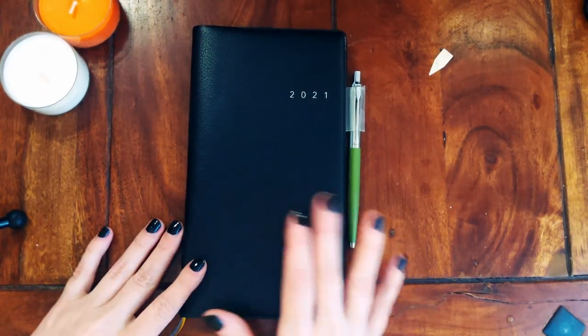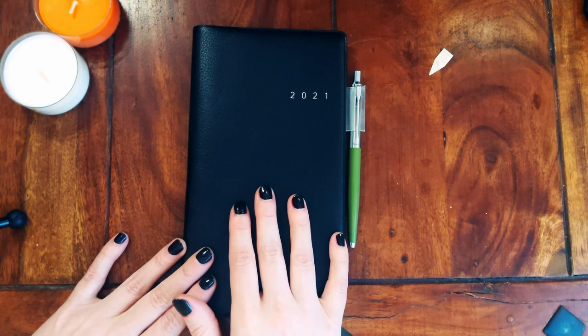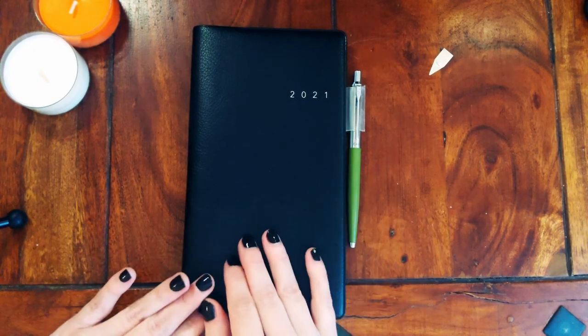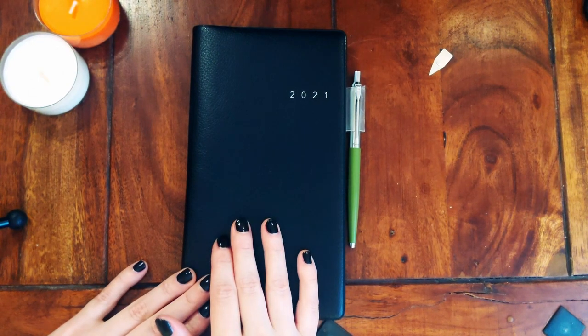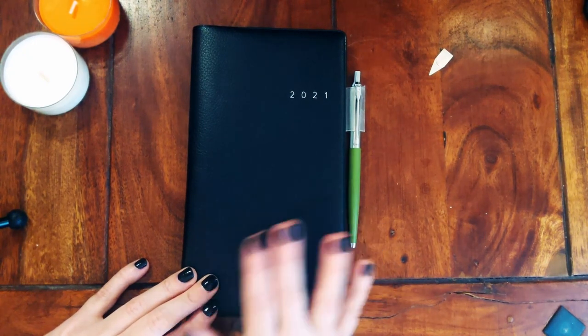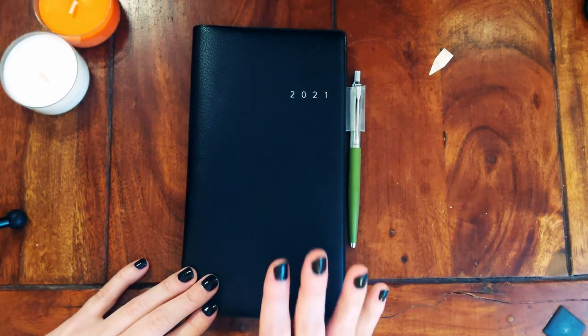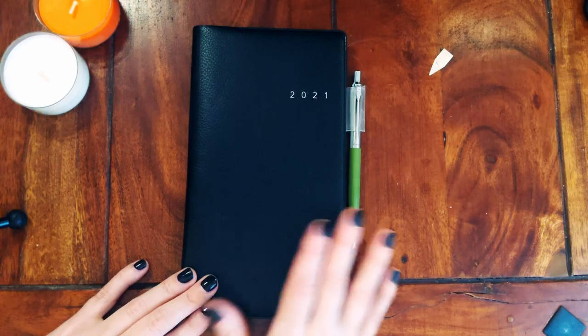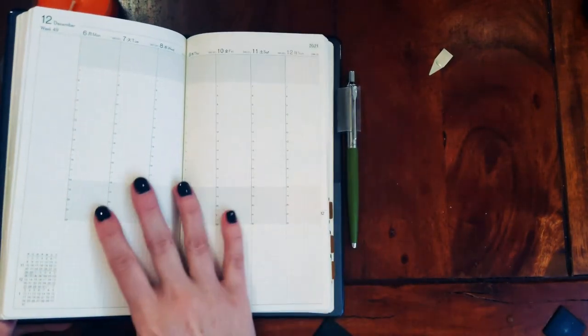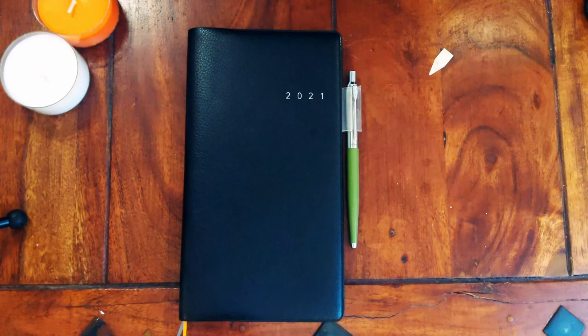I did have the At the Wonderland 222 planner, which is also smaller and doesn't have daily pages. It had nice layouts — just months and vertical weeks — Monday start, and Tomoe River paper. I will link it down below so you can see what I mean.